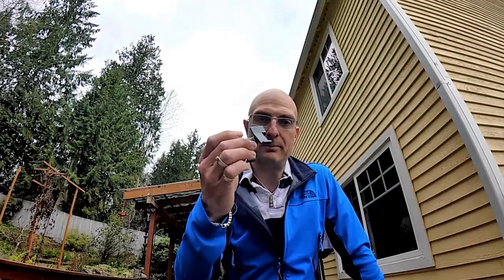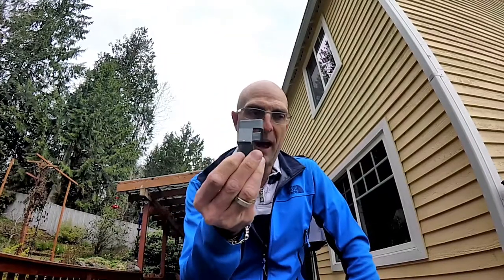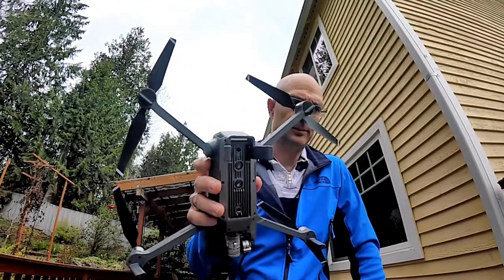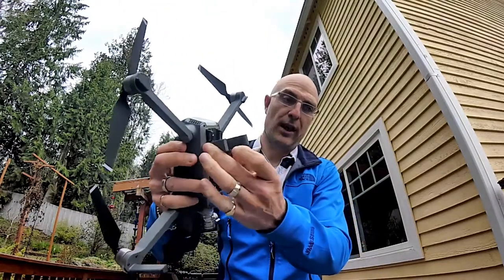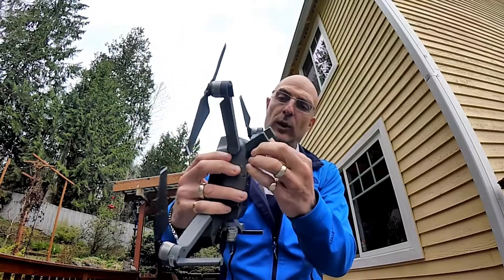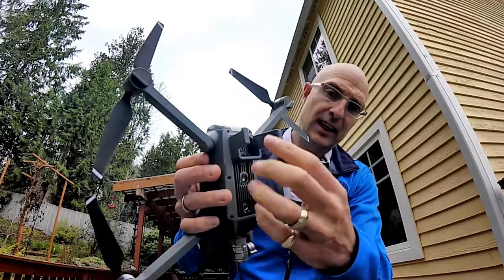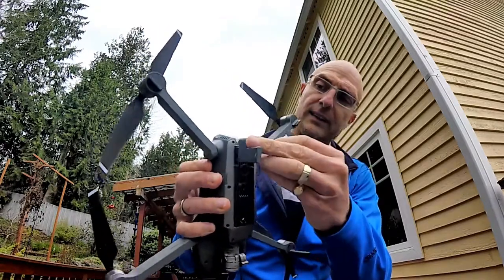So what I wanted to do was be able to raise the Mavic off the ground, and this is where these little legs come in. You have two of them for the front of the drone and then this funny little thing for the back. They're pretty easy to fit — you just clip them on at the back here. You do want to avoid putting them the wrong way round, because just here is a sensor for the ground. So do make sure that you fit these the right way round.